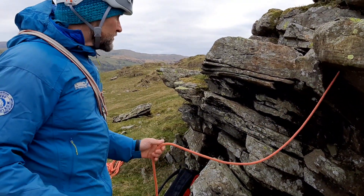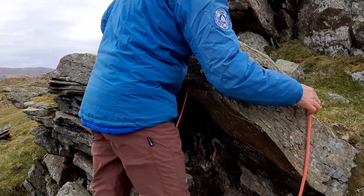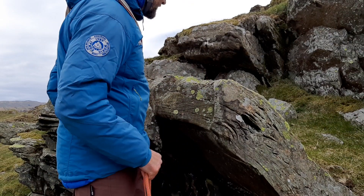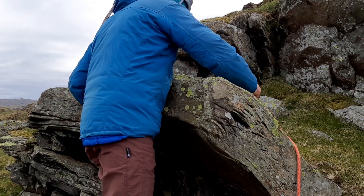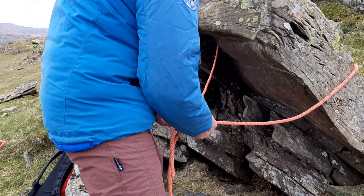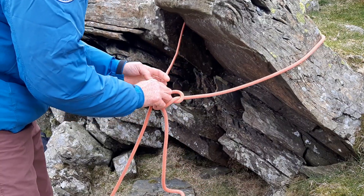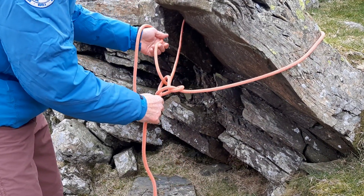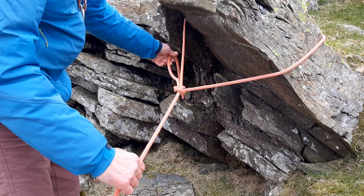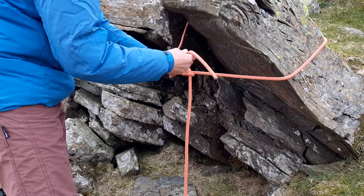If the rock has sharp edges or if the rope jams into a crack, that doesn't work very well. Another way is to tie directly onto the block using the rope. Lay the rope around it and tie either a re-threaded overhand or a bowline. To tie the bowline: make a loop, put the rope through, then pull through and cross the ropes opposite ways — that turns into a bowline. You can also put a stopper knot in there as well.